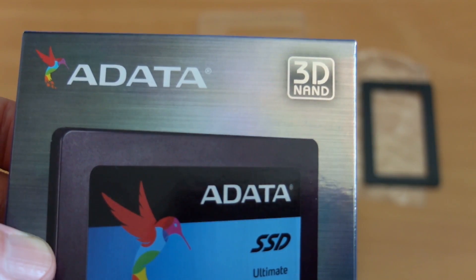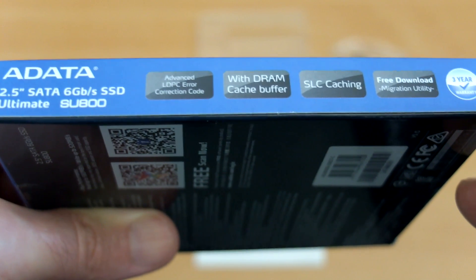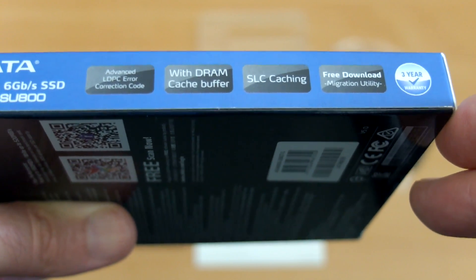Looking at the side, you'll see a few more features. This drive has a DRAM cache buffer, SOC caching, and a free download for cloning the disk onto the new SSD.